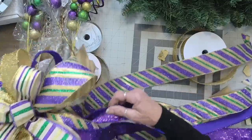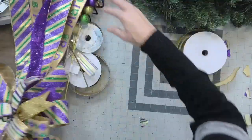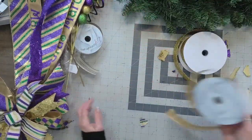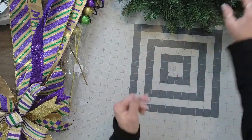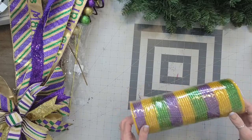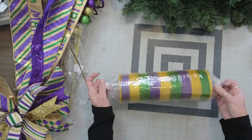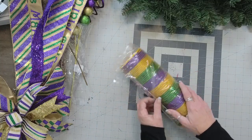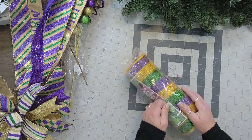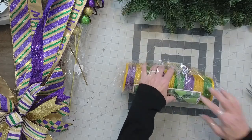All right, we have our bow. Let's set that aside and bring our swag back out. Actually, before we bring the swag out, we're going to cut some of this mesh. So I'm going to use this 10 and a half inch mesh, and we are going to add some 36 inch strips.